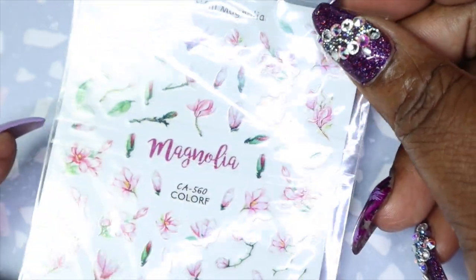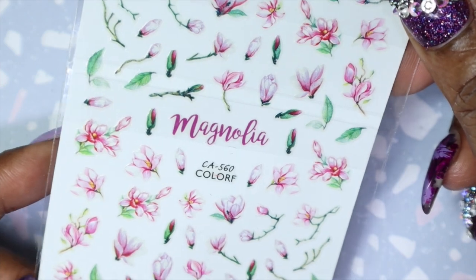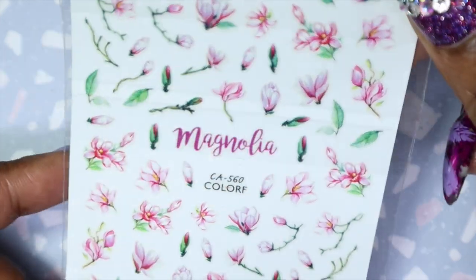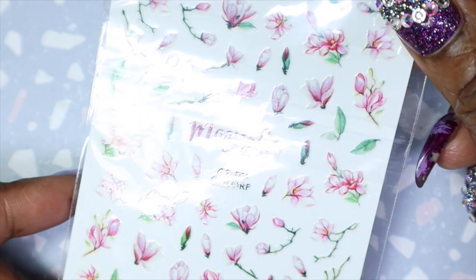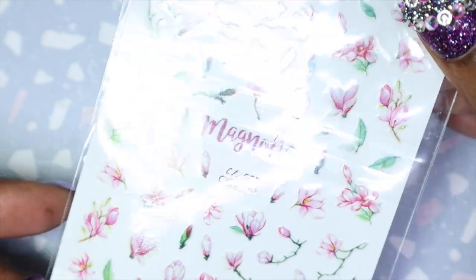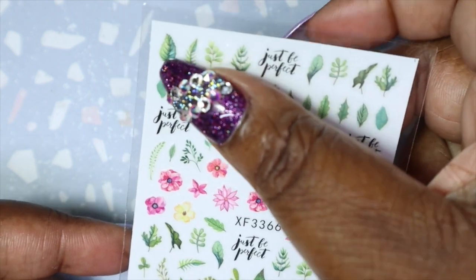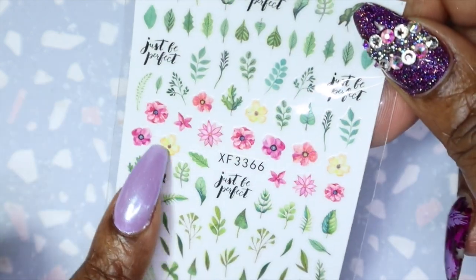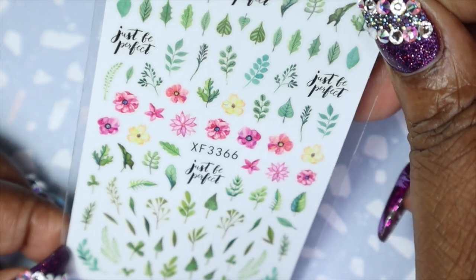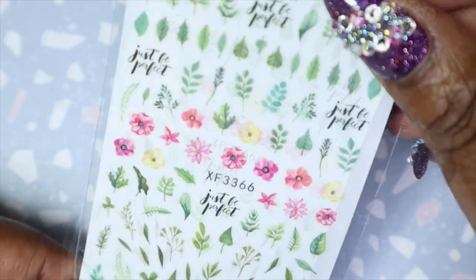Next I'll be sharing this Magnolia decal — or deco depending on how you pronounce it — sticker sheet. I actually do have a few of these but I don't use decals enough. I'm going to make it a mission between the end of this year and next year to start using them more, because they're really easy to use and can spruce up a nail look very quickly. These ones are really pretty — you get some greenery. There's also a Tropical Leaves sticker deco sheet, so you get a lot of greenery and leaves, plus quite a few colored flowers. You can mix and match based on whatever look you're going for. I wonder if these could work for some fall nail art too.